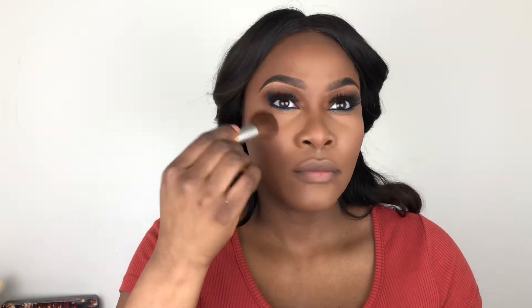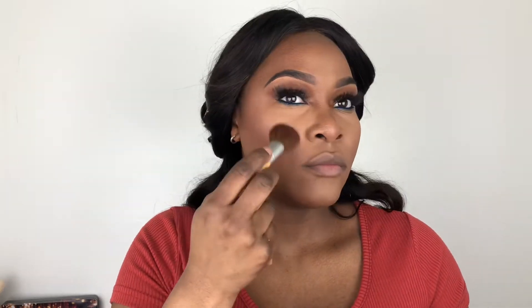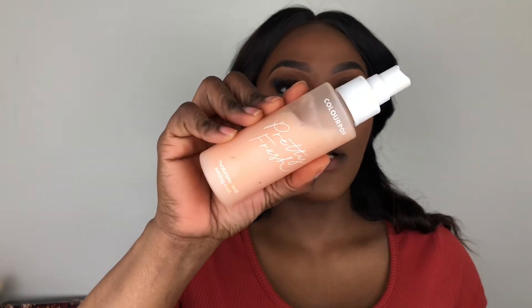Before I do my lips, I'm going to set my face with my Colourpop Hyaluronic Acid Setting Mist. I'm going to line my lips with this NYX pencil in the shade Espresso, then go in with the Makeup Shayla x Colourpop lip product in the shade Slowdown.